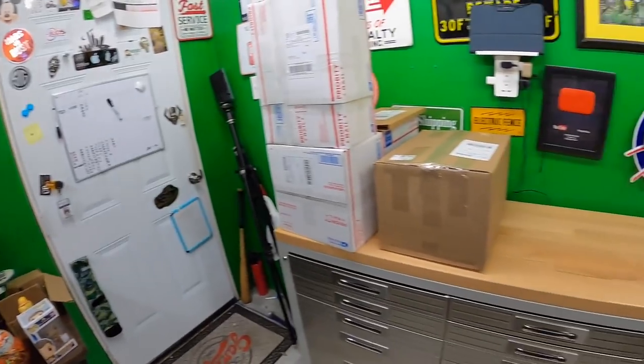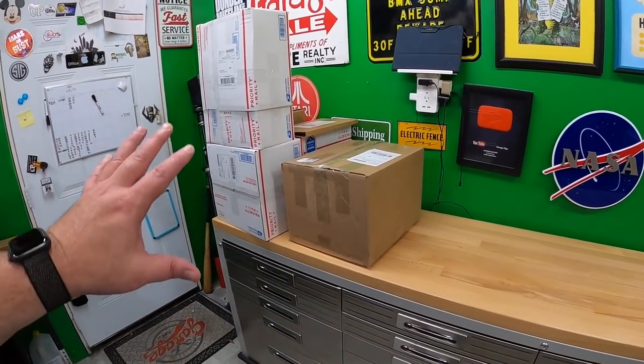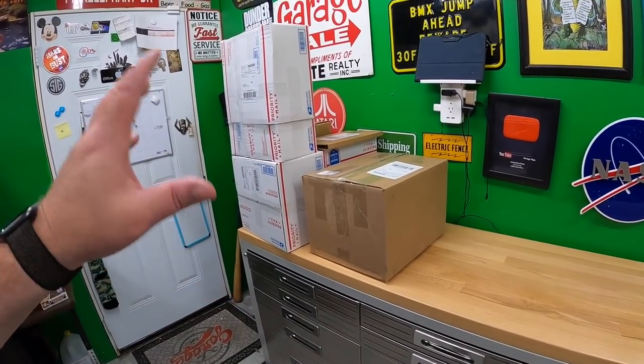Hello everyone, welcome back to the shed. I'm Lonnie, and this is the stuff I pulled last night that's going out — Monday's orders going out today. It's raining a little bit right now, so I'm gonna shoot this clip and probably list a couple things, then I'll get out of here.